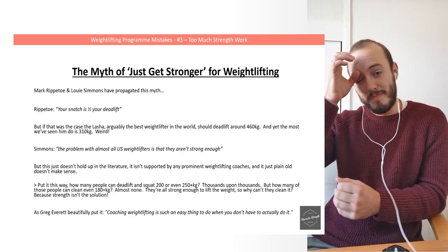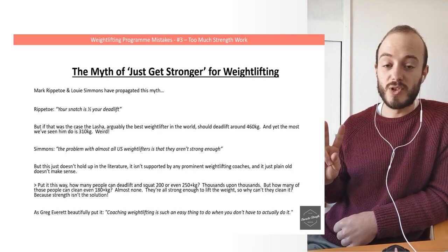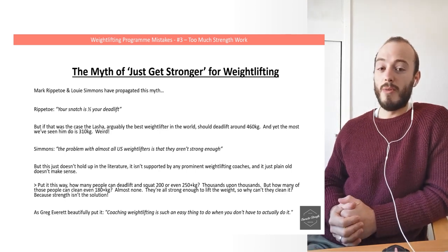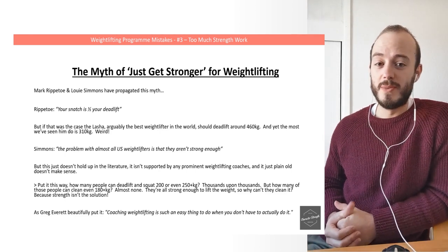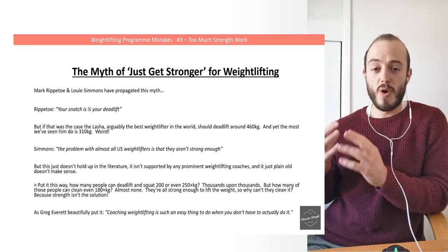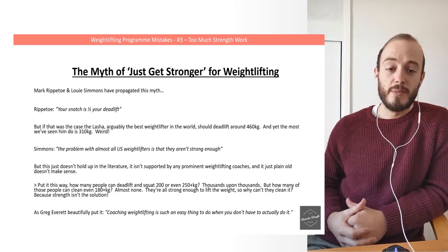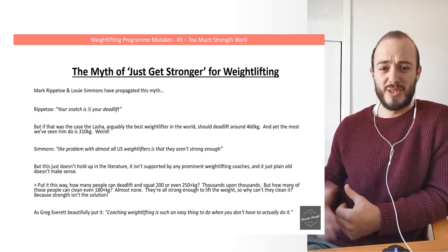Where does this myth come from — the myth of just get stronger for weightlifting? There are two guys that have propagated this: Mark Rippetoe of Starting Strength and Louie Simmons of Westside Barbell. Both are really prominent platforms within the strength world, but interestingly, neither of them have coached weightlifters to any meaningful degree.